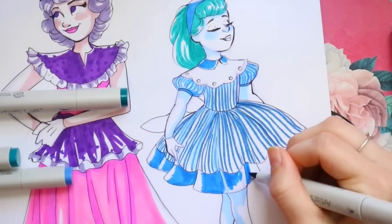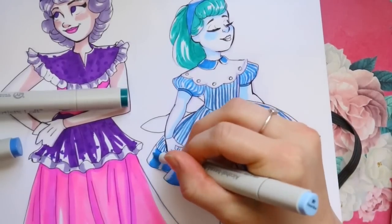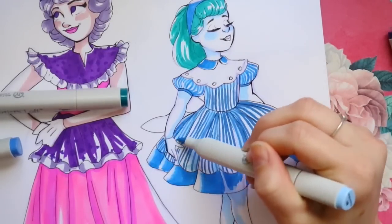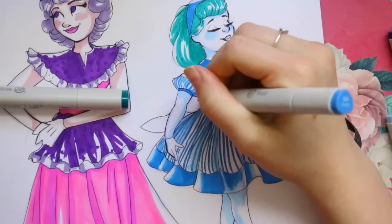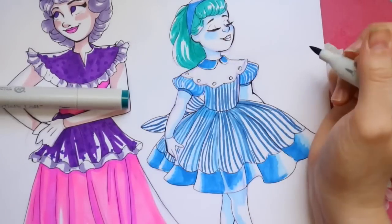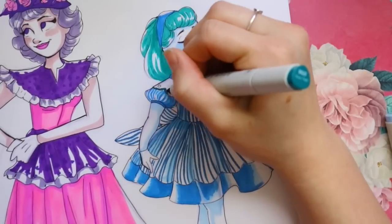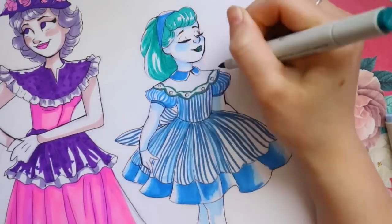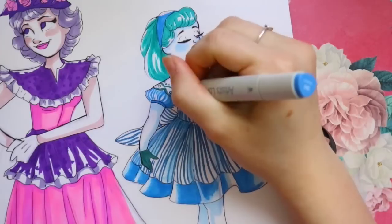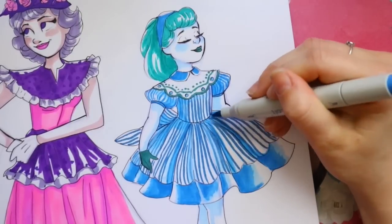If Copic markers are getting too expensive and you want a cheaper brand, both of these are great alternatives over off-brand Amazon markers — especially if you want to go to a store, touch and try them right away. I would highly recommend both brands, but if I had to pick one, I'd pick Master markers over Artist Loft. I love the Artist Loft brush tip, but there was just something about the Master markers I loved more.